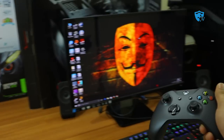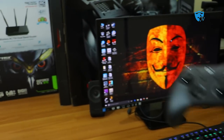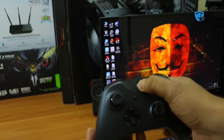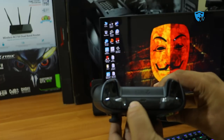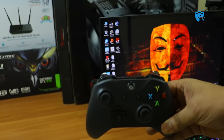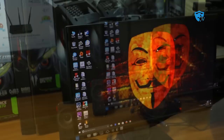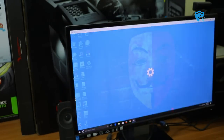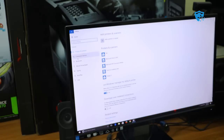The next step is to connect this controller to my PC. This gaming PC has Bluetooth built in, and you can also connect to any laptop with Bluetooth. Press the Xbox button until it starts glowing, then press the small top button to make the Bluetooth discoverable. Keep the controller close to your PC, then go to Start and click on Settings.